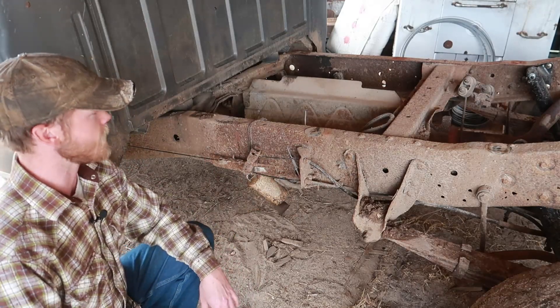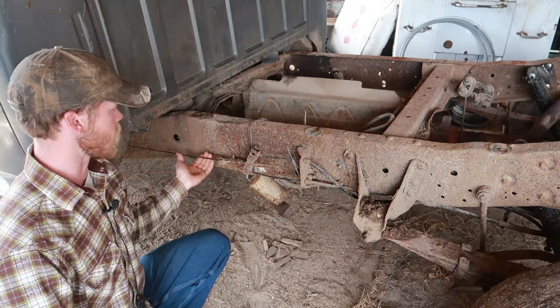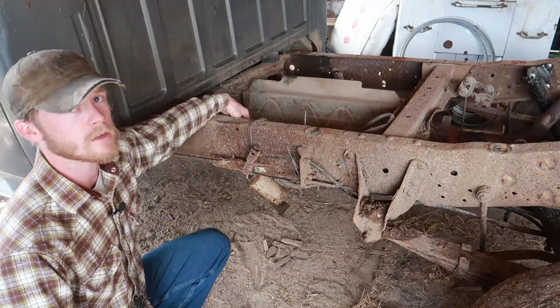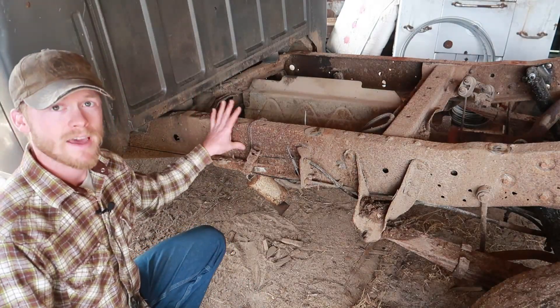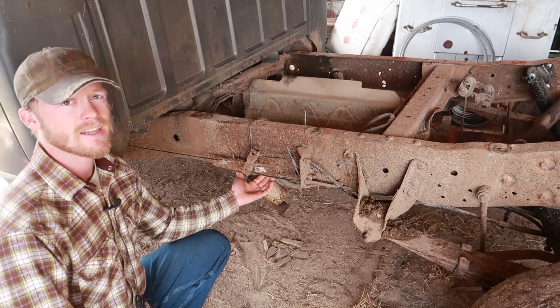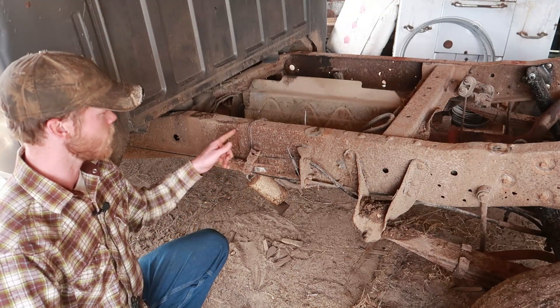The first thing I need to do is get all of the fuel lines and the parking brake cable and all this stuff out of the way so I've got plenty of room to work and we aren't going to be burning through a fuel line. Then once that's done, we'll pull this piece of angle iron off the bottom of the frame — this is where the flange got real thin from rust and then it started cracking up through here.